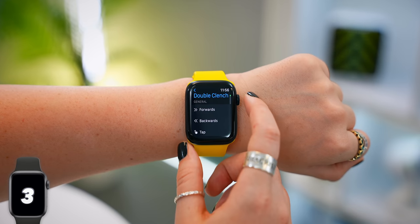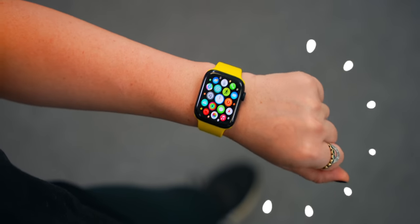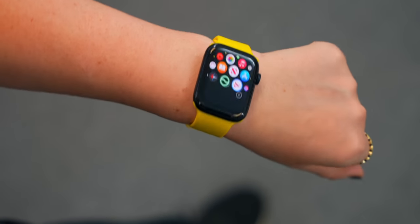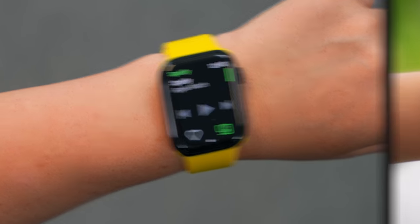And then for double clench, I suggest to check out Motion Pointer, because as soon as you clench twice, it opens up this mouse pointer where you can control it by rotating your wrist. When you stop and hover on an app, it'll open it up.